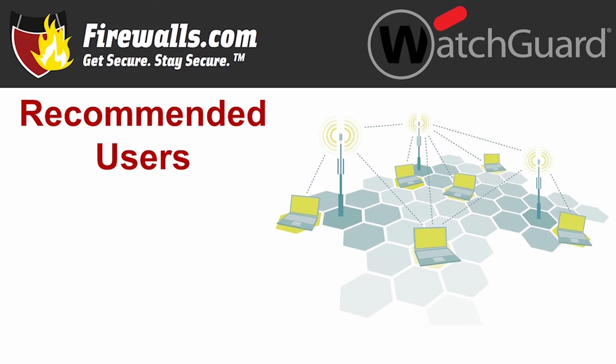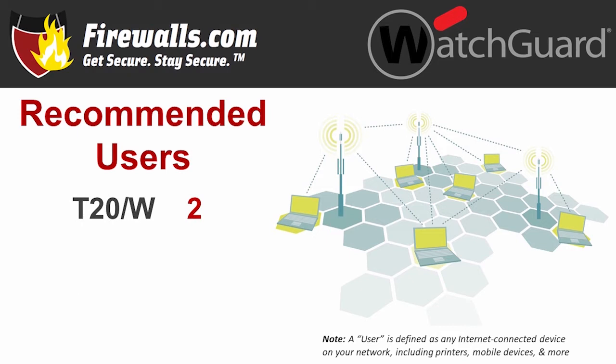Now let's get to our three T-series fireboxes, and we'll start where any firewall shopper should start: recommended users. We recommend the T20 for one to two users, the T40 for about 10 users, and the T80 for around 20 user deployments.